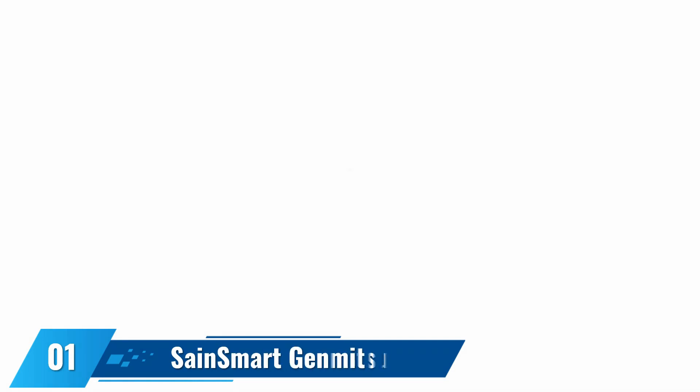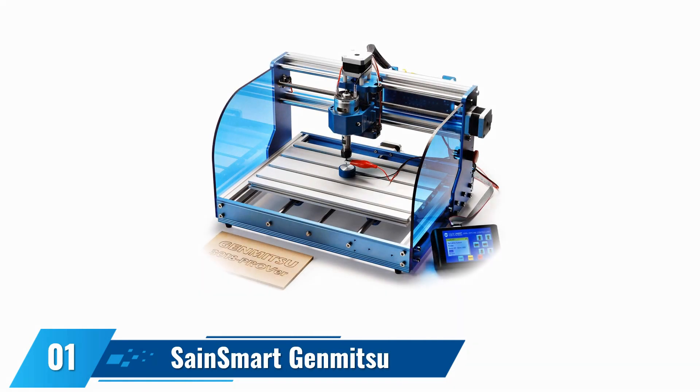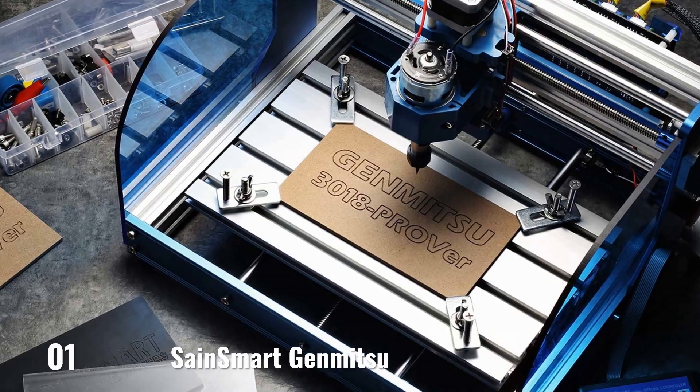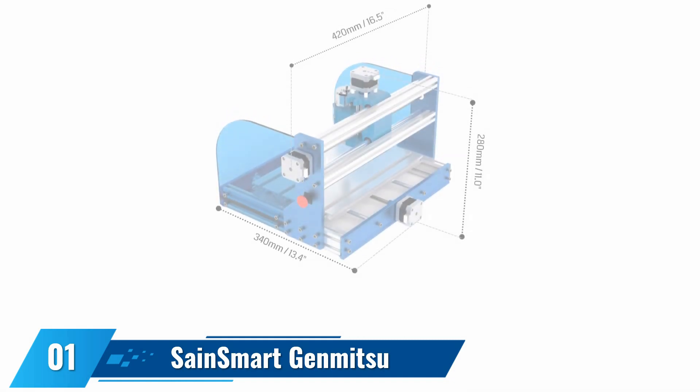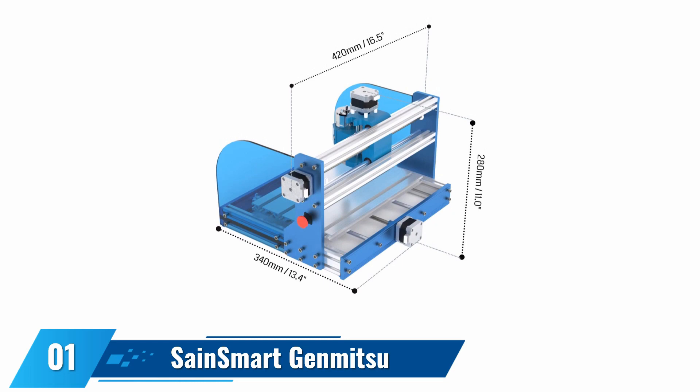At number one, the Sainsmart Genmitsu CNC router machine. This latest version is easy to assemble as it has been preassembled right from the factory. This product has stepped up to silent Toshiba TB6S109 drivers, which are more powerful and optimize performance while adding life and protection to the main board to prevent hard stops. With the all-aluminum body, this product makes cleanup easy while providing a safety barrier. You can take better control of your machine with the 1.8" display, which clearly shows readouts and allows you to control your mill manually.